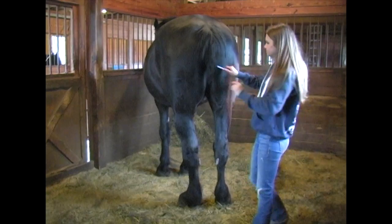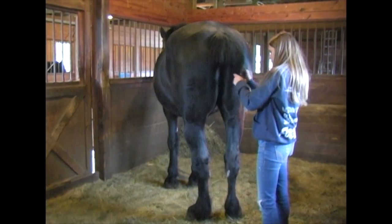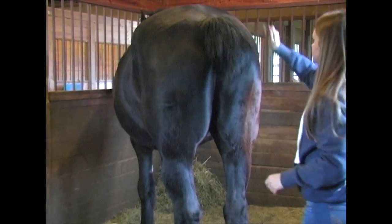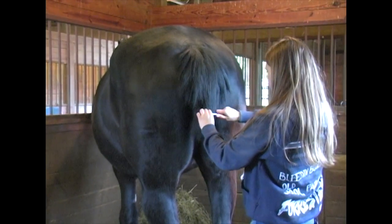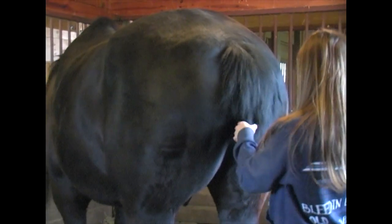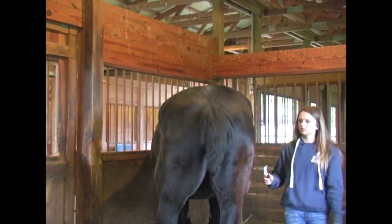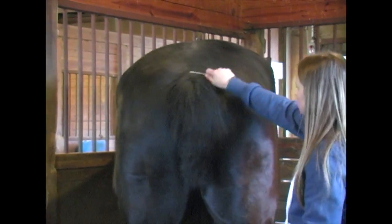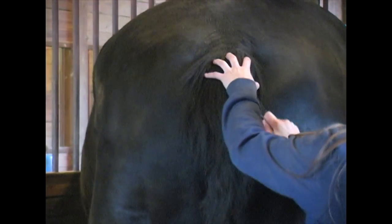Now we're going to comb out the tail. Because he is a Percheron who has had his tail docked — meaning they cut the tailbone shorter when they're babies, usually within the first three to five days after they're born. The reason they do that is because Percherons are most often used to pull carts and wagons, so they dock the tail so the hair does not get tangled up in the driving reins that go from the cart bit back to your hands when you're sitting on the cart.